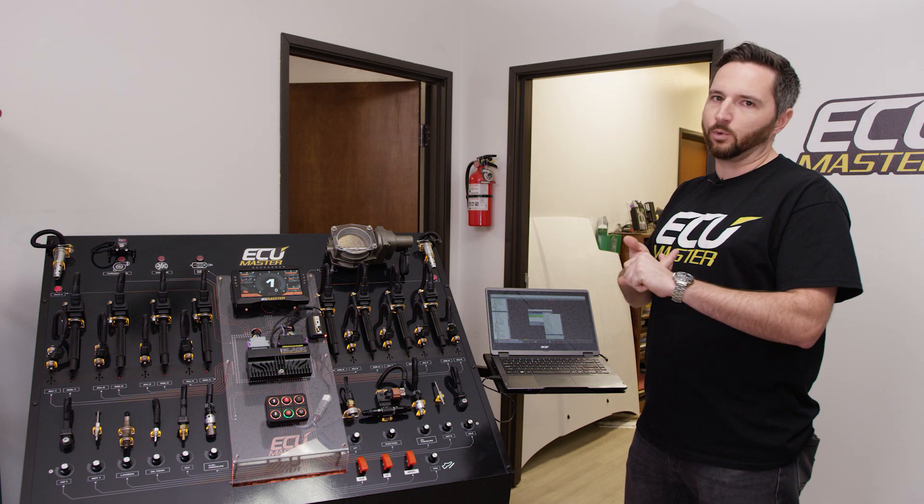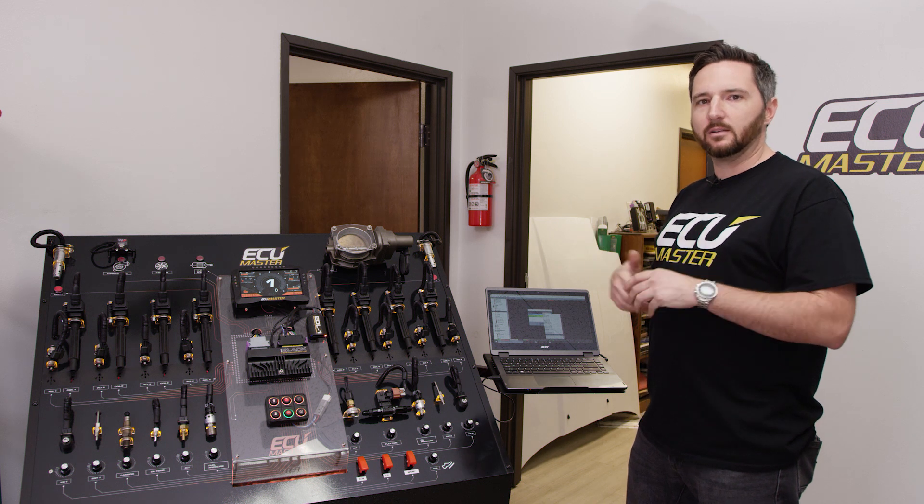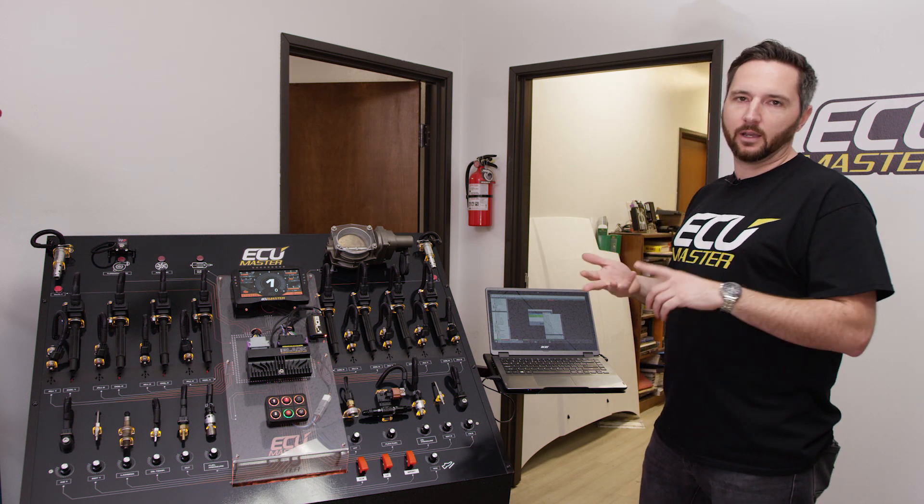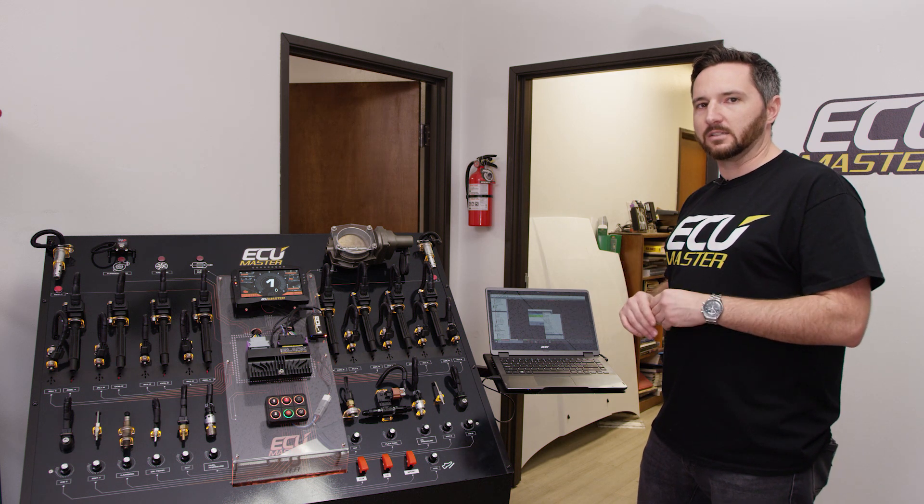I wouldn't use the output test for a fan because you're pulsing it — it's not a really good test for that. But for anything like a solenoid, an injector, or a coil, this is the easiest way to test it.